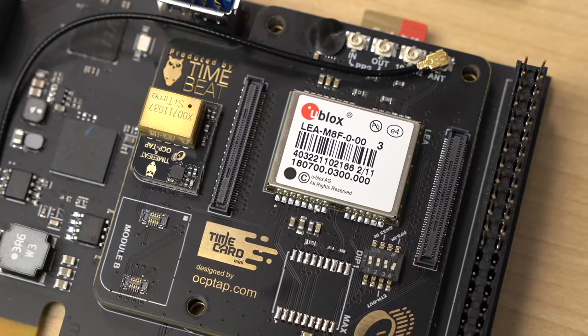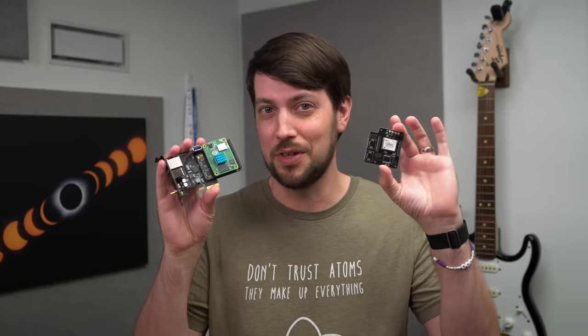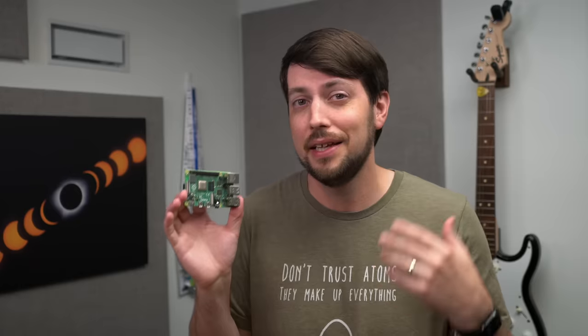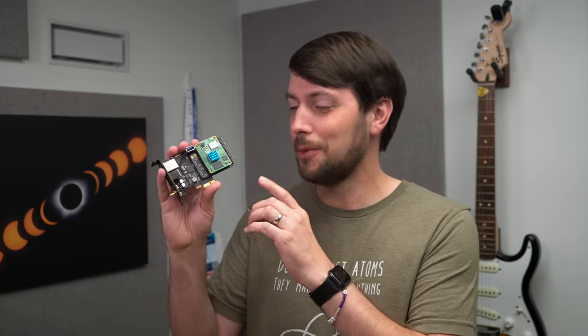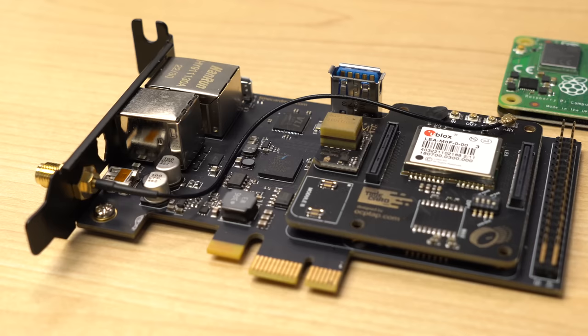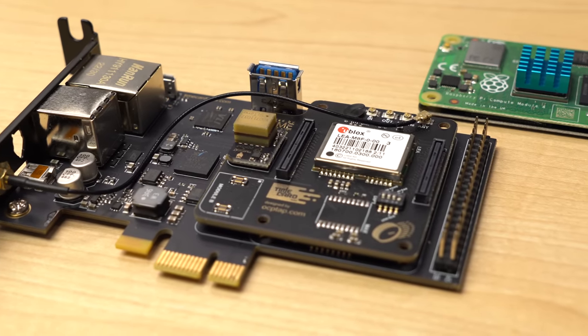Pretty cool. But it has another trick up its sleeve. You can stick one of these little sandwich boards on it. For the Raspberry Pi 4, there are tons of HATs, or hardware attached on top. They do anything from add-on little displays, to power over ethernet, or even cellular modems. But this board is like a reverse of that, so I'm calling it a Pi sandwich. You stick this on the Time Card board, and then a Compute Module 4 on top — extra functionality under the Raspberry Pi.